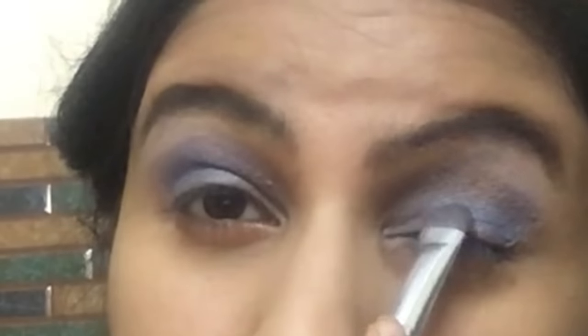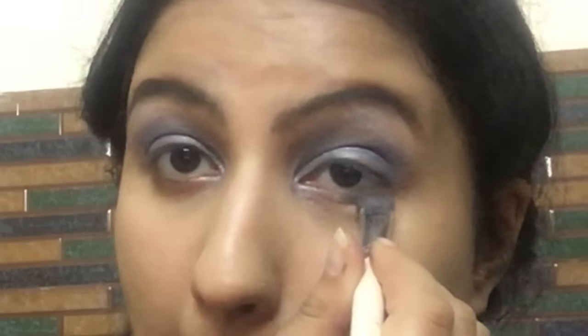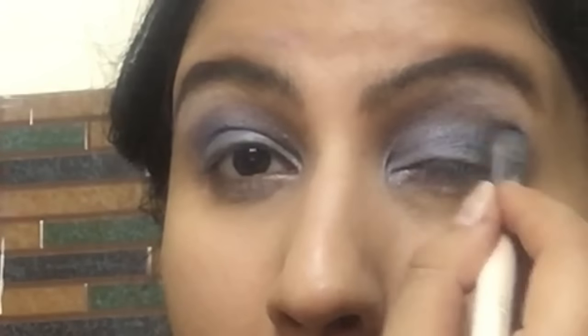Whatever is left on the brush, I'm taking it to the inner side and middle part of my eyelid, slowly blending. Then I'm taking a nice aqua blue shade and applying it on the inner side of my eyelids, not on the outer V, and also on my lower lash line. Then I'm taking a slightly darker blue shade with a little purple undertone on the outer V, and also a matte black eyeshadow very lightly, slowly building the color on the outer V. I'm not going for an intense smoky eye, but a wearable smoky eye. I blend it all nicely and clean the edges with my fingers since I don't have much time.